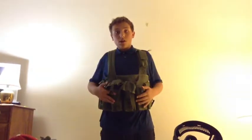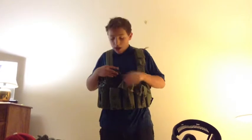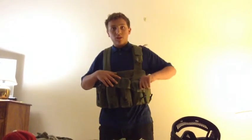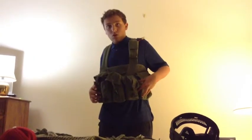For my rig, I'm running an Oetek chest rig, AK platform. I have mid-caps and high-caps, all in two pouches here, and I have speed loaders in the other pouch right here. I run BBs over here, and usually I'll put my cell phone and some water up here.